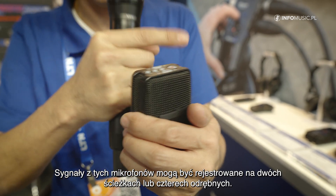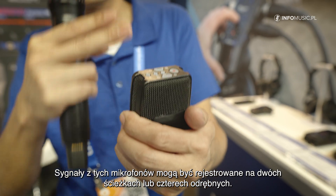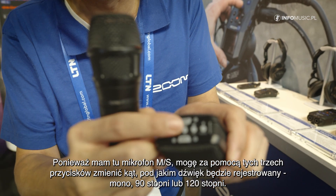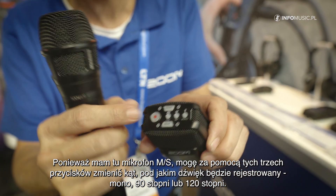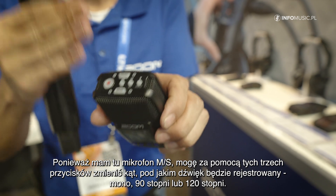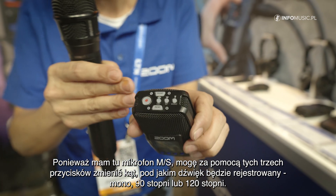I can also record all four microphones to two tracks, or record them to four separate tracks. And as I have an MS microphone, I can now also change with these three buttons the angle of the recording — from 90 degree to mono to 120 degree.